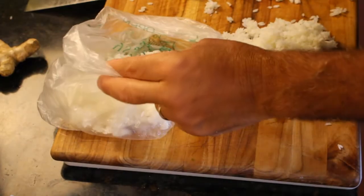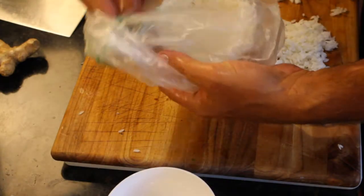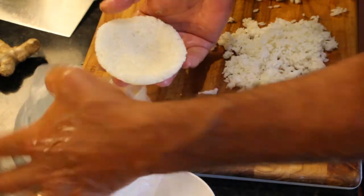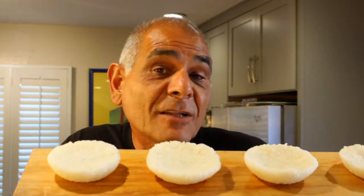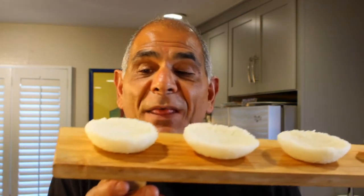Let's get number two going. These are my creation — I've never seen anything like this before. If you ask me how I came up with it, I dreamed about it last night. These are going to work and we are moments away from the final assembly.